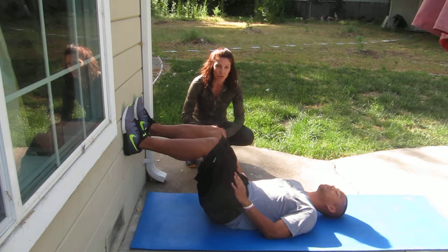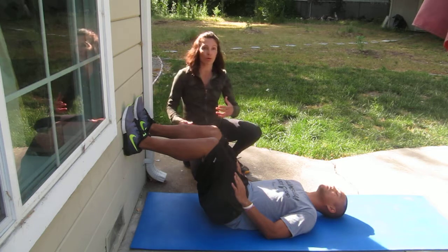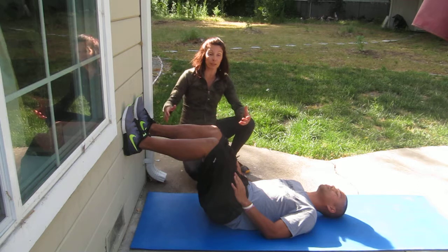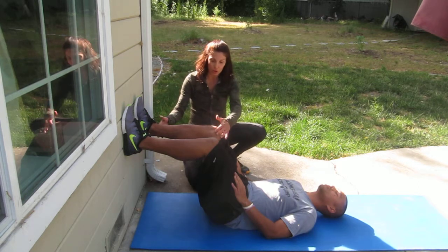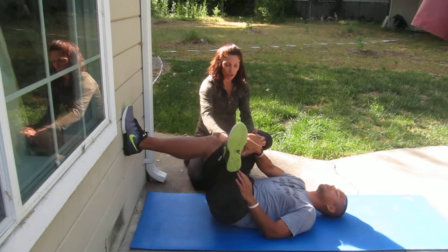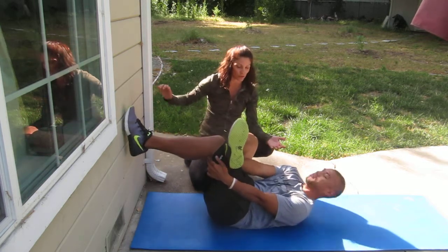I'm going to ask Joelle to do a basic thread-the-needle stretch to show you what we're trying to accomplish when we do it against the wall. I'm going to have you cross your right leg over your left, and now Joelle is going to try and grasp through — you can sit up and do this if you need to.